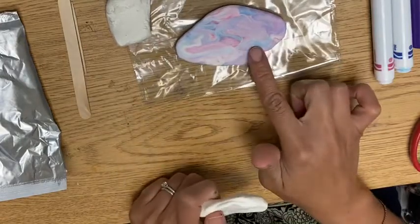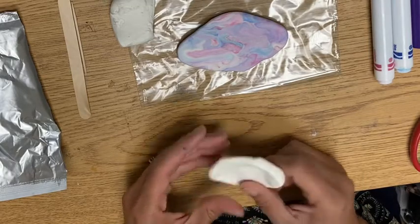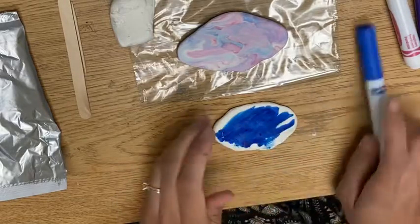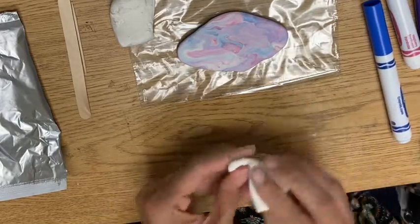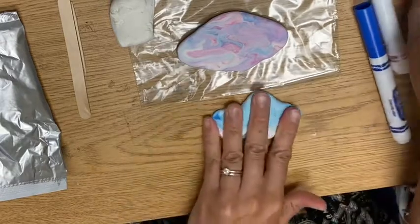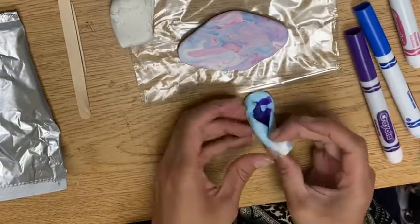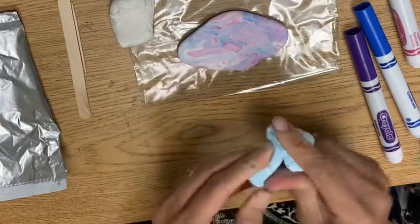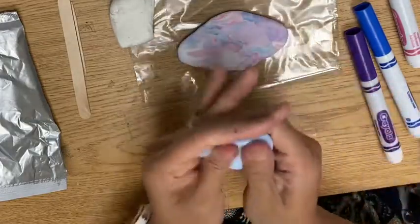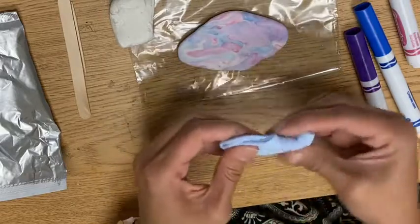I think I'm going to do my eyelid blue, and then the rest of it a bluish purple. So I'm going to mix this completely to make blue, then add some purple to it. This one is just mixing solid colors. You can do this with one color or with many colors. This time I'm going to mix it until it is not streaky and it is just a single color.